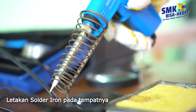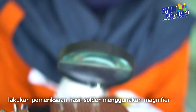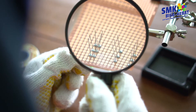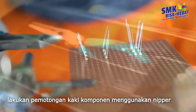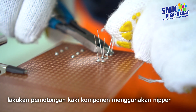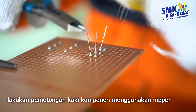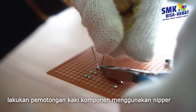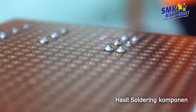Letakkan solder iron pada tempatnya. Lakukan pemeriksaan hasil solder menggunakan magnifier. Lakukan pemotongan kaki komponen menggunakan nipper. Periksa hasil solder iron komponen.